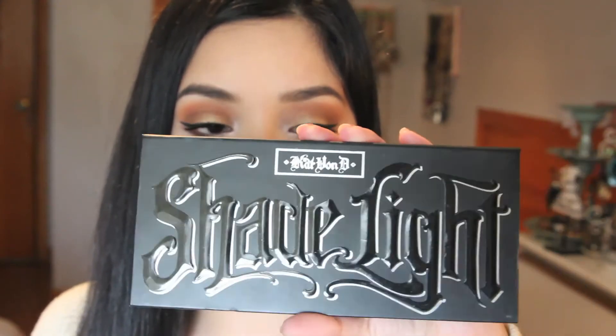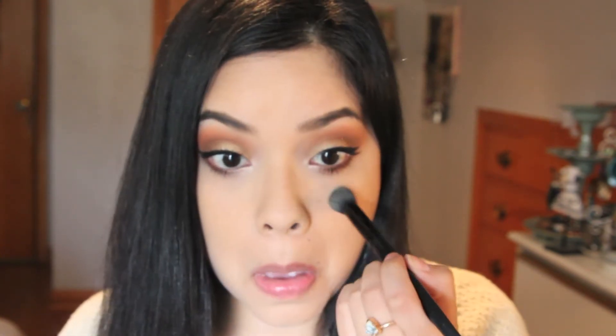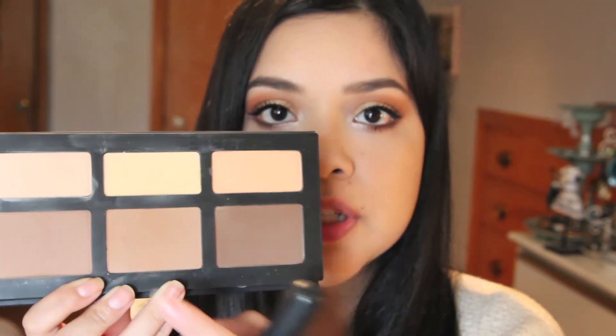I'm going to be using my Kat Von D Shade and Light Palette, which is my contour palette. I'm going to use the yellow powder to highlight a little bit, then grab the middle color which is a bit warmer, and apply a soft contour — not too sharp, just to give me a bit of color and warmth.